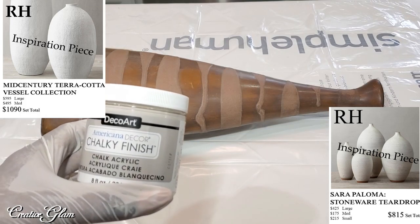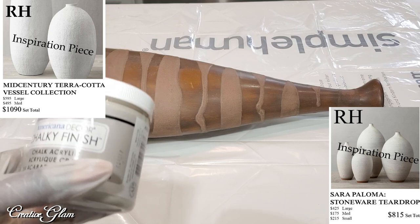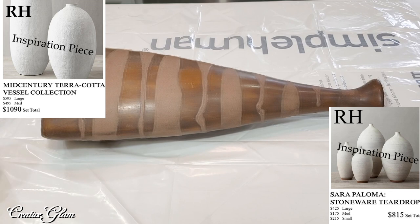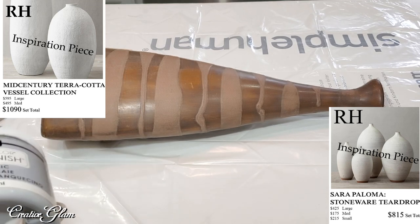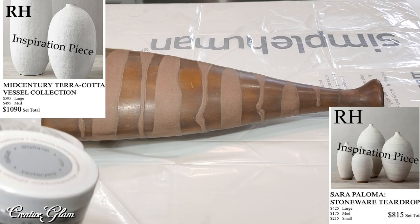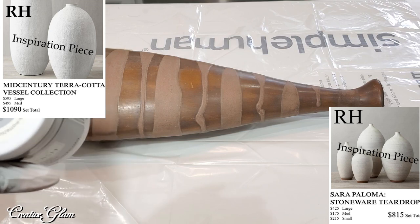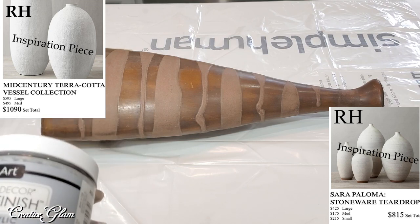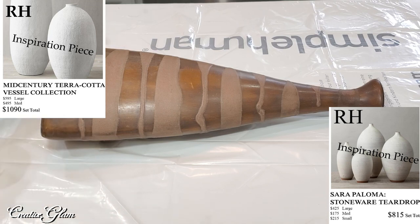The chalk paint is called Primitive and I got it from Home Depot. I have another vessel that I already own and I'm going to try a separate technique on that — we'll talk about that later. I might also go in and add just a little depth of color, maybe a dry brush of Yesteryear, we'll see. So I am going to use my pouncer.